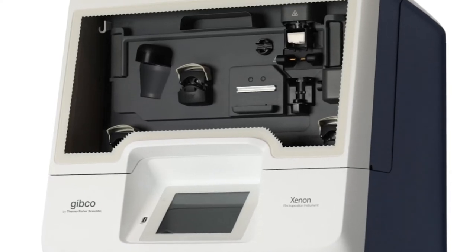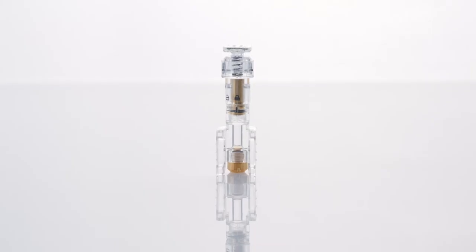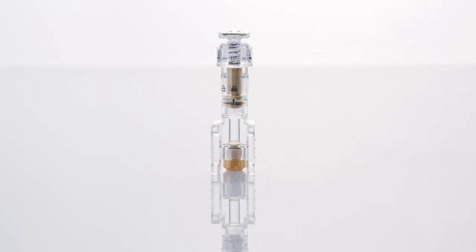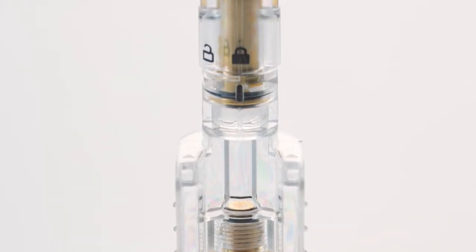The system uses single-shot and multi-shot single-use consumables to perform transfection. The single-shot format uses an electroporation chamber to process up to 100 million cells in a one milliliter sample volume.